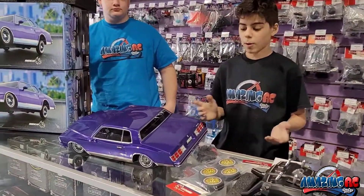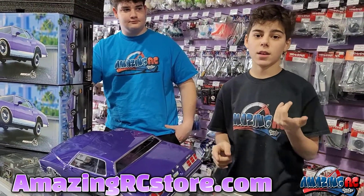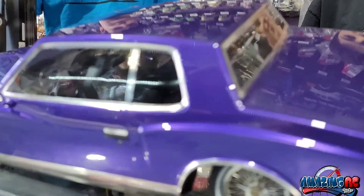Alright, let's let everybody know where they can purchase one of these. You guys can come in store or go online at amazingrcstore.com. Check them out, guys — peace!